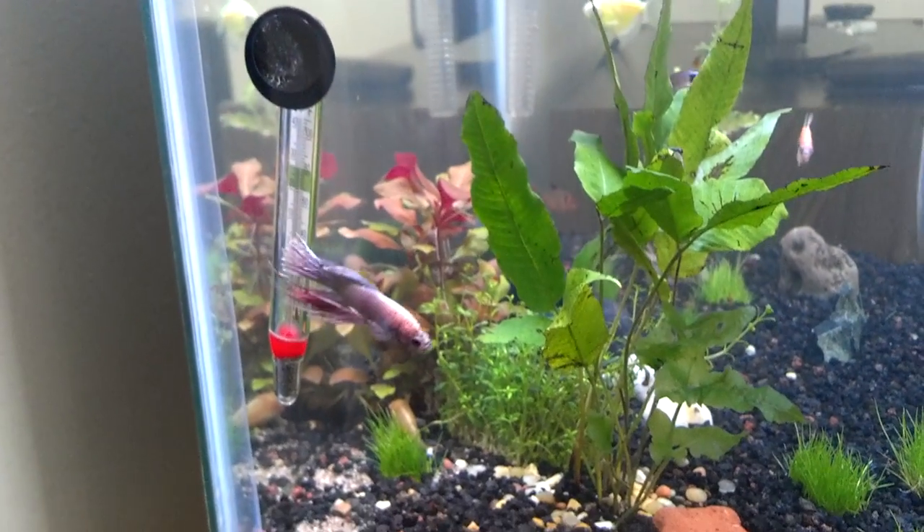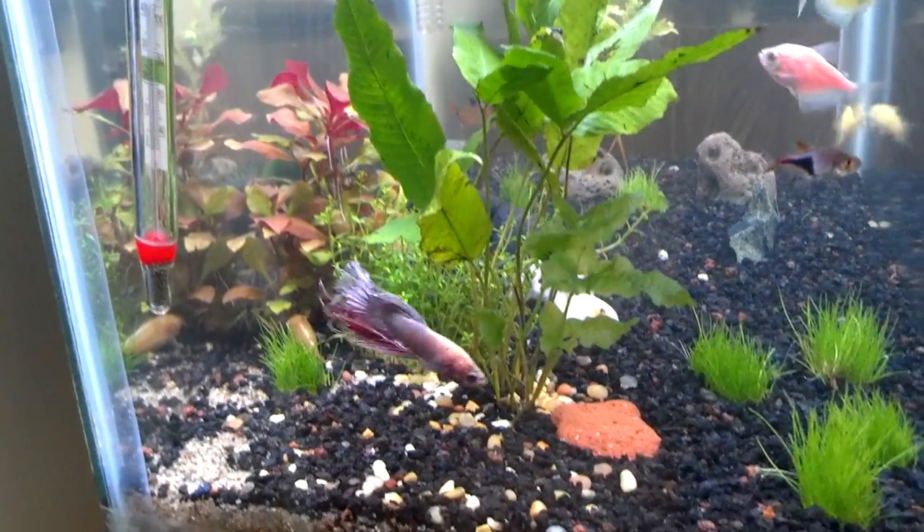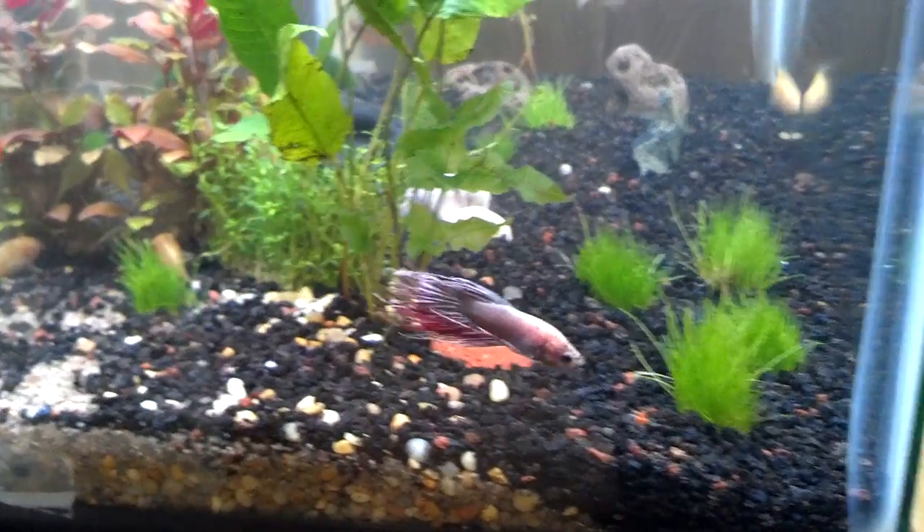I've been feeding him bloodworms for about two days now. You think he looks bad now — his crown tail is all screwed up. It was way worse.